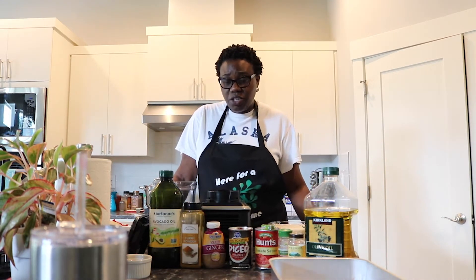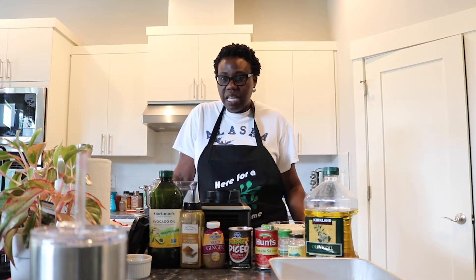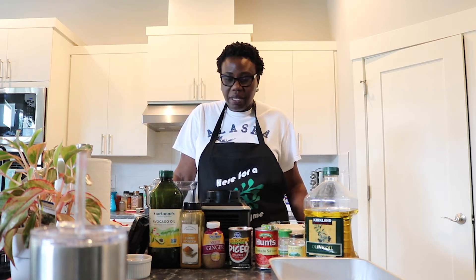Jollof rice is a savory dish — it's rice cooked in a spicy, savory tomato sauce that is eaten in West Africa. I'm making jollof rice as I was taught by my parents, growing up in Nigeria.